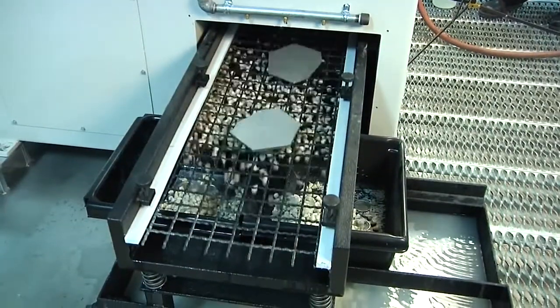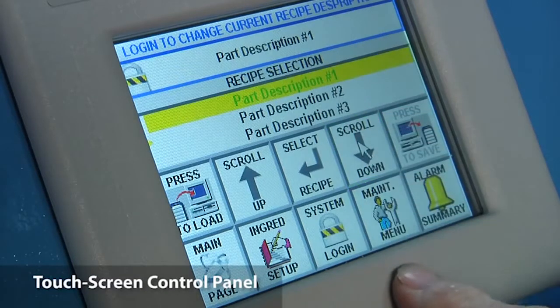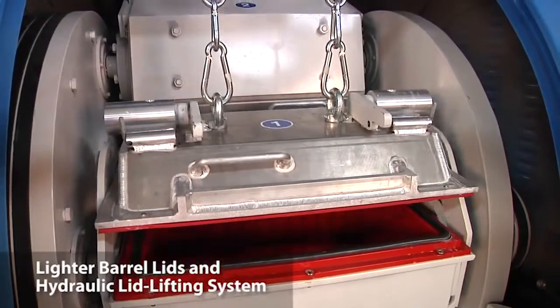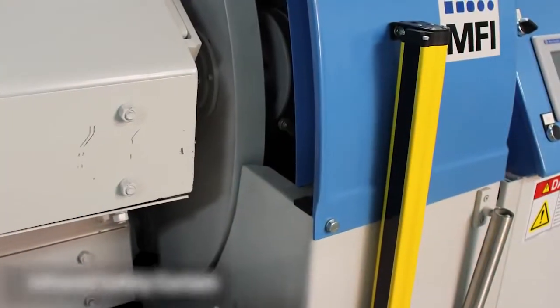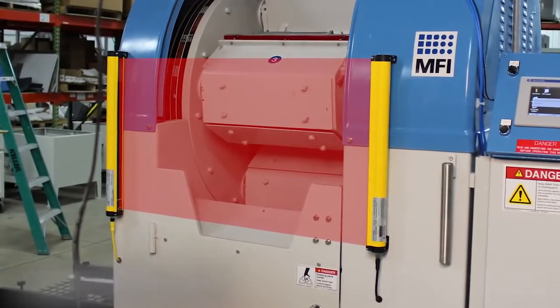This fully loaded HZ120 model features a touchscreen control panel which allows the operator to store processes in the form of recipes for finishing specific parts. It also includes lighter barrel lids and a hydraulic lid lifting system that make it easy to load and unload parts. An infrared curtain in the front of the loading area disables the machine automatically if the operator breaks the plane of the loading area.